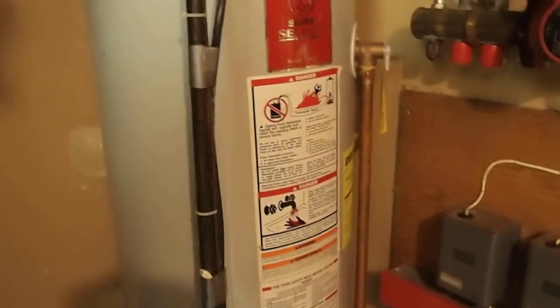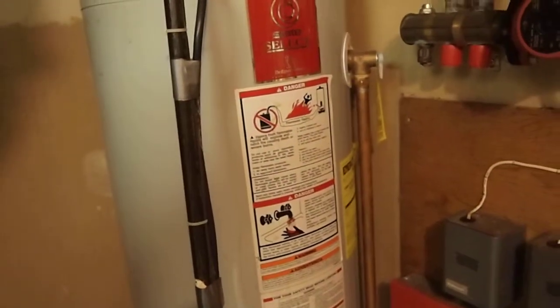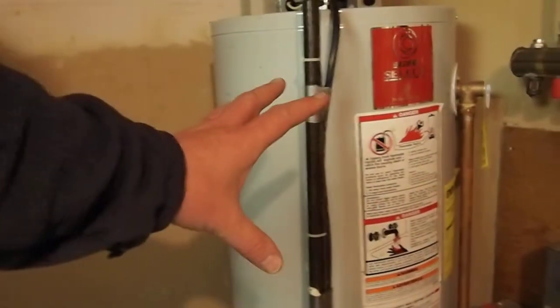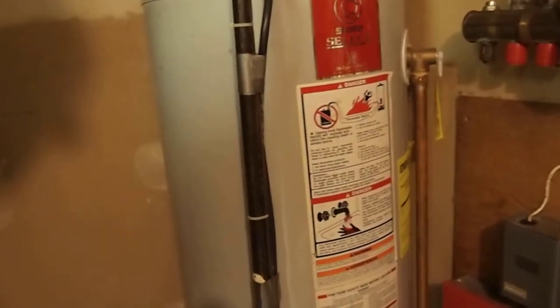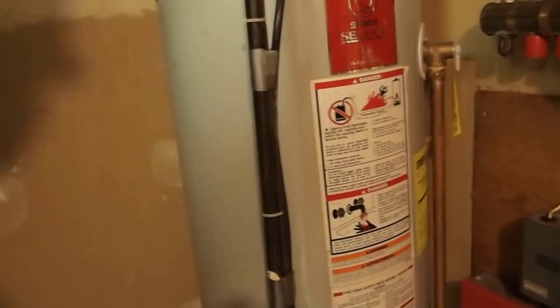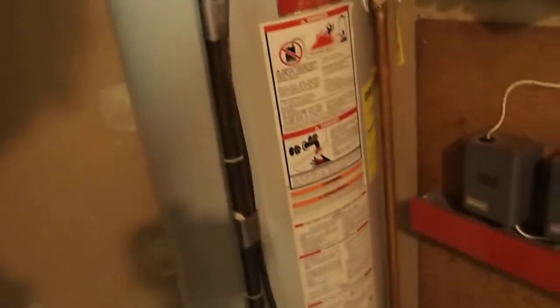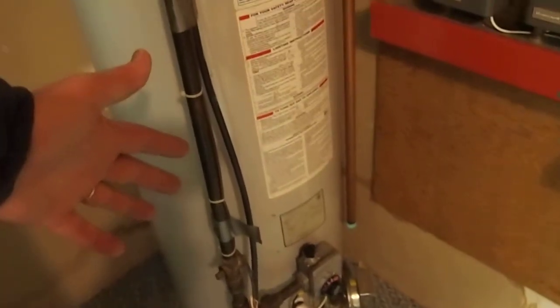The big tank of water is sitting here waiting for you — whether you need a shower, to do dishes, wash laundry, or wash your hands. If you have a lot of people over and a bunch of people are taking showers, this can be a little bit of a challenge. Because once you drain all of the hot water out of this tank, then you have to wait for the whole thing to heat back up again.